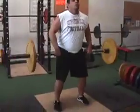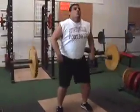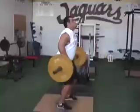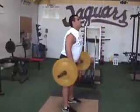All the way off the ground. One more. Good.